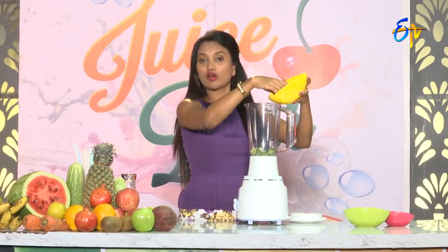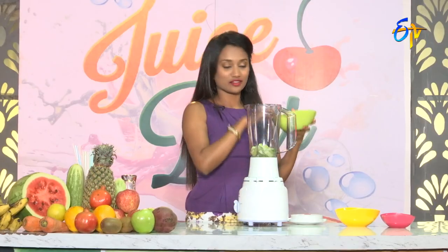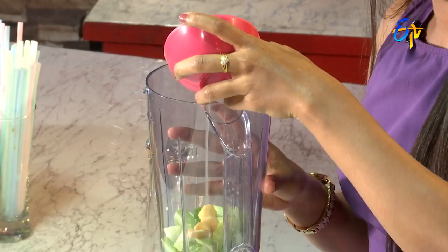Cucumber and toxins are very helpful. Moreover, weight loss is also helpful. Ginger, lemon water, antioxidants.